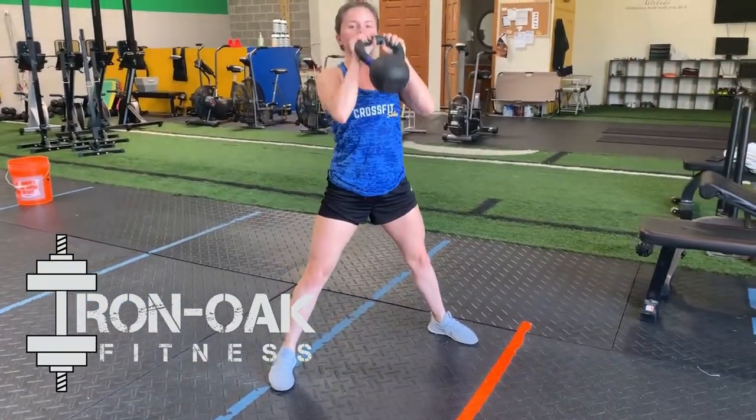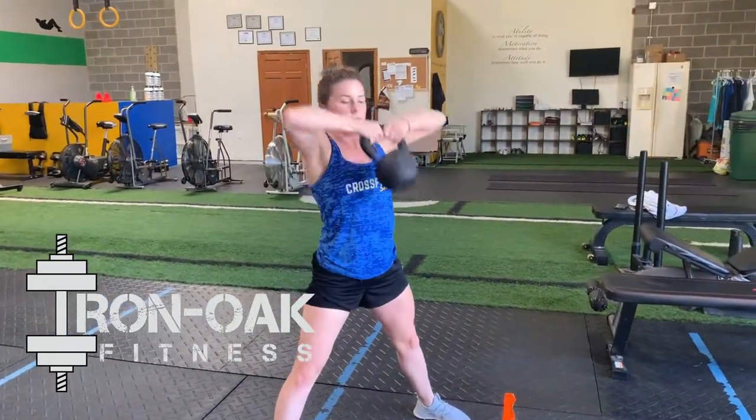Make sure you guys are bringing the elbows up rather than bringing them down and just pulling the kettlebell up — elbows nice and high.